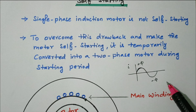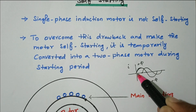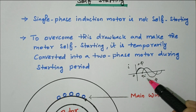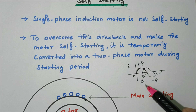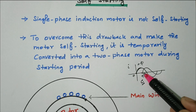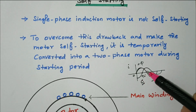So we convert it into a two-phase winding. There are two windings, and between them there is a phase difference of 90 degrees. The first phase has current applied at zero degrees; the second phase has current applied at 90 degrees by connecting a capacitor. The capacitor leads the current, creating a phase difference of 90 degrees between the two phases.